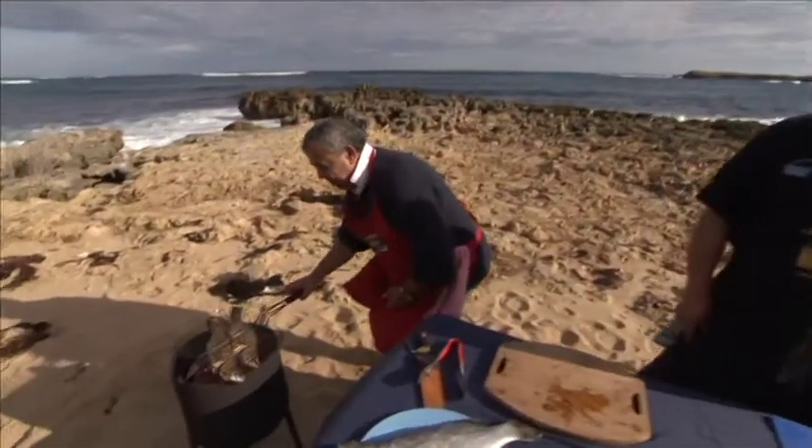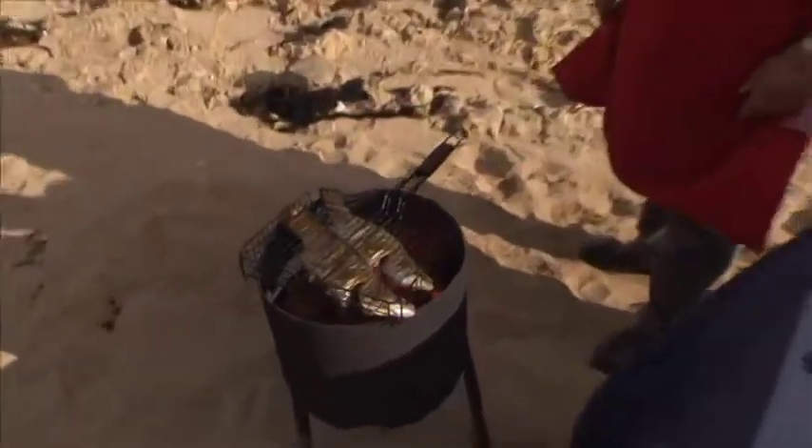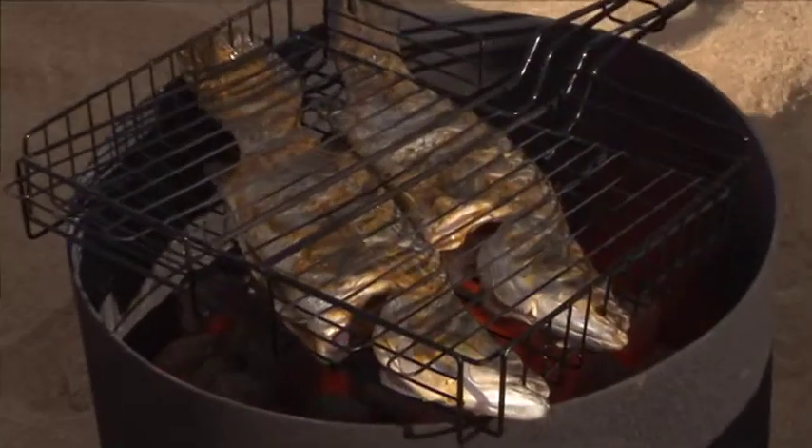I'm going to put it on my grill. I've got to keep an eye on this because there's a lot of heat. This side I reckon will be done in about a minute.